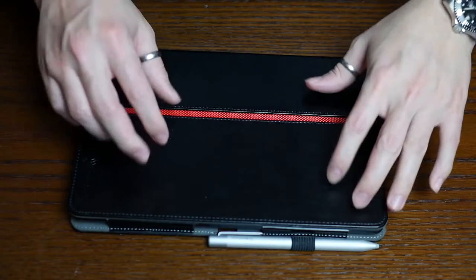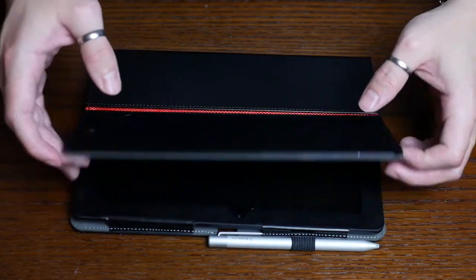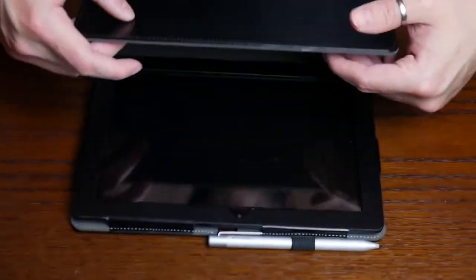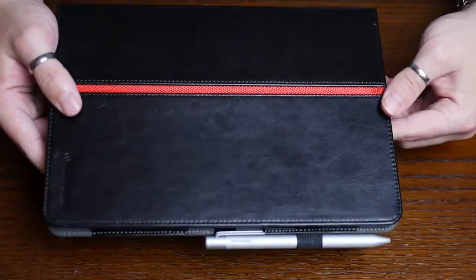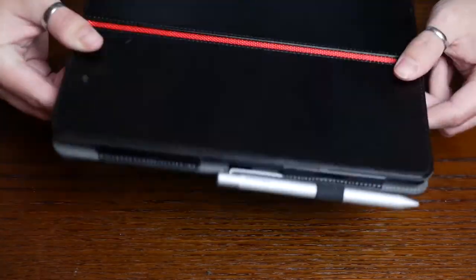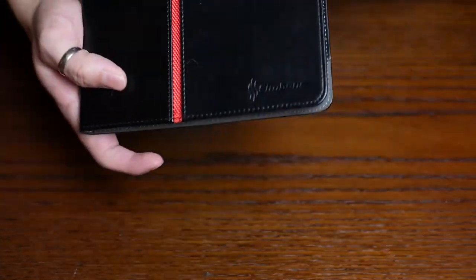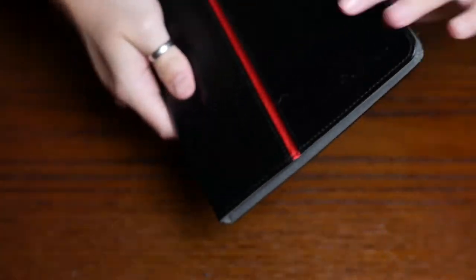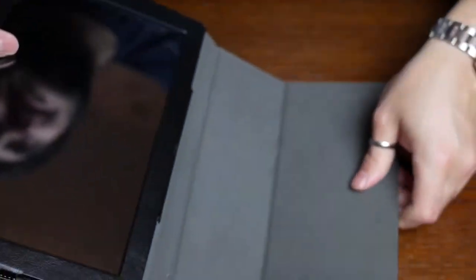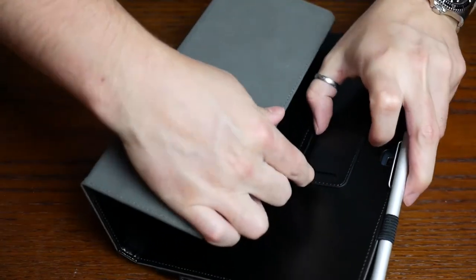I'm not sure if this is standard or if it was just because I got a promotion on Amazon, but this tablet came with a couple of freebies. For example, it came with a screen protector pre-installed and it also came with this case. It's actually a pretty nice case — faux leather with a red pattern right in the middle and the Simbanz logo in the bottom corner. It actually feels good quality and it was free, so I can't really complain. It also has a soft lining on the inside so it won't scratch the screen, and it has a stand on the back so you can use it to prop your tablet up.